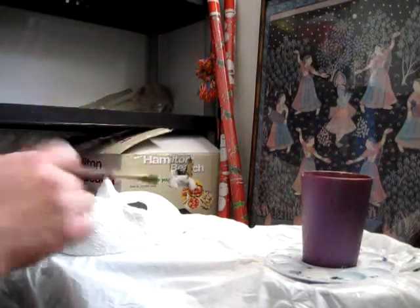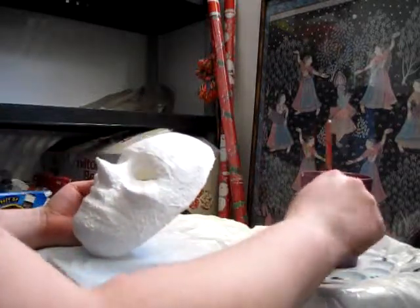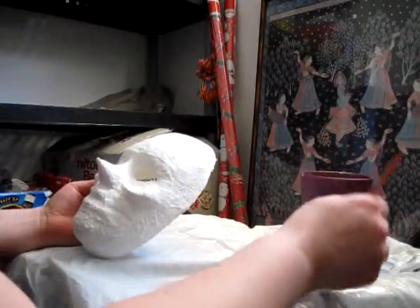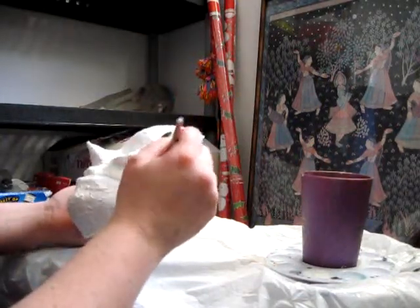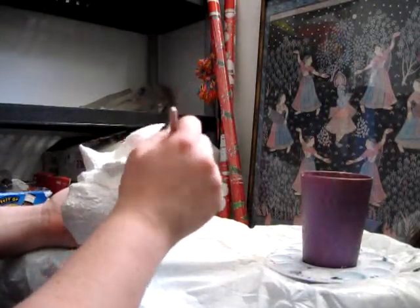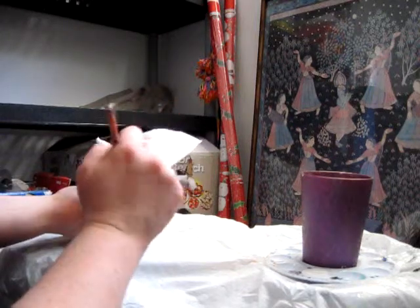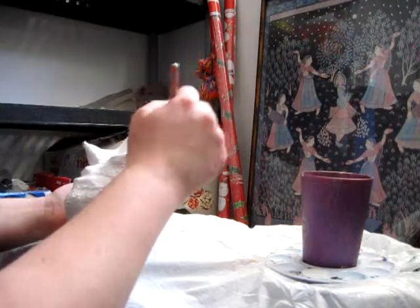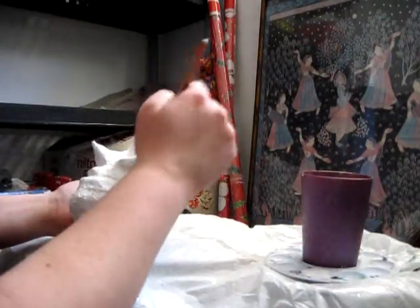Now that we've got our paint mixed up, we're ready to start. It's pretty straightforward — just keep some paint on your brush and start putting it on. I can't see much of a difference right now because I'm painting a white mask white, but there'll be a definite difference when I'm all done with it. Since I mixed some of that metallic white in, it'll have a slight shimmer.